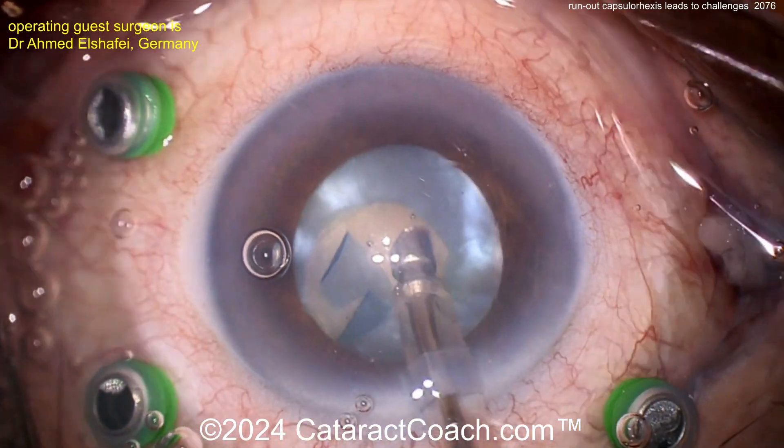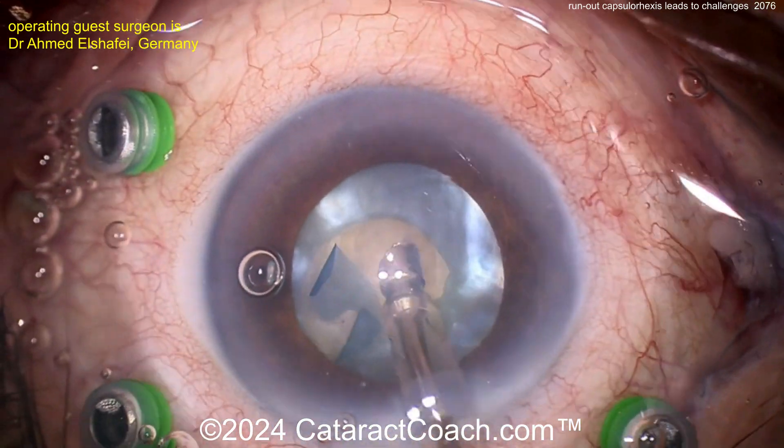Now the phaco probe is going in — that's a reasonable idea to decompress and get out some more of that intumescent lens fluid.